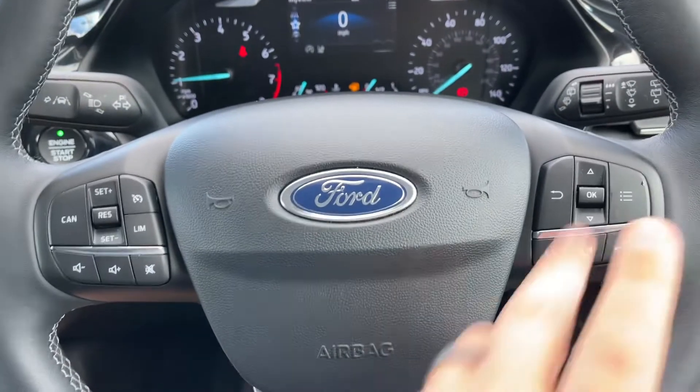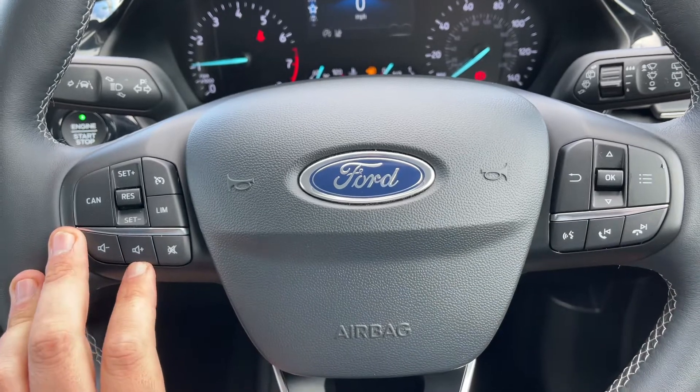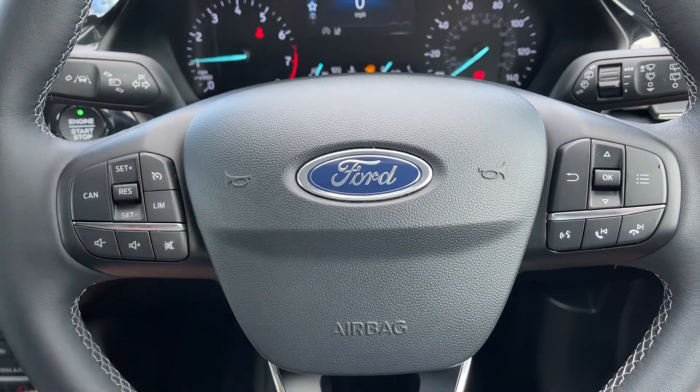And the buttons that I was using to do that are just here. Beneath that we have stereo and phone controls. Stereo controls continue on the left along with cruise control and speed limiter just here.